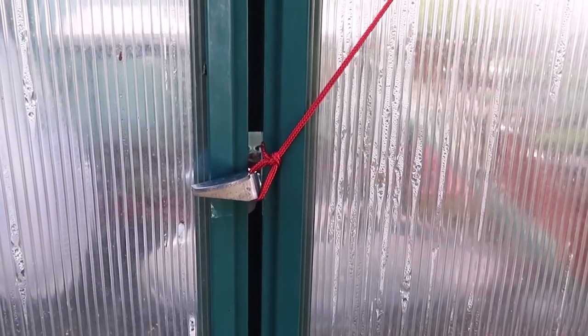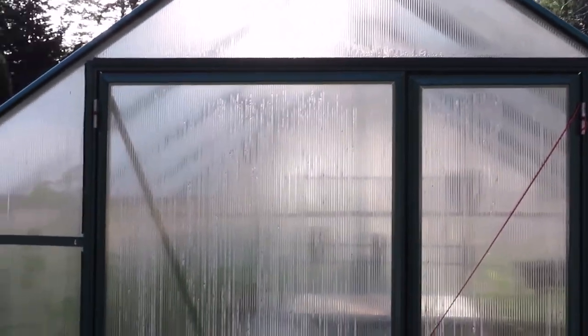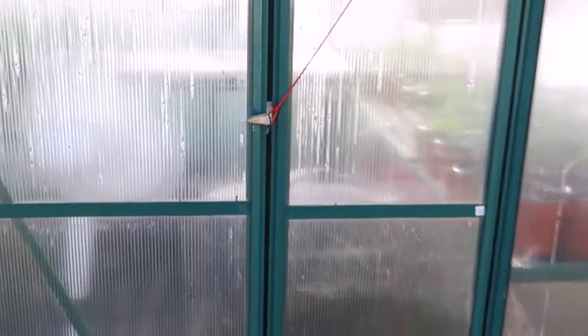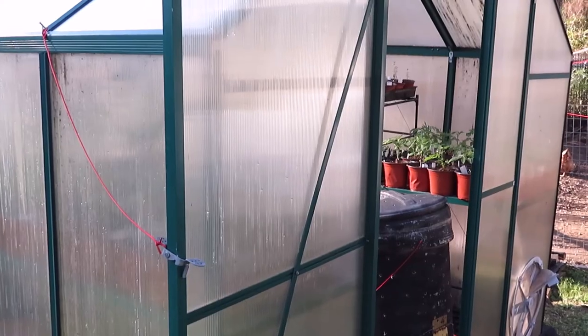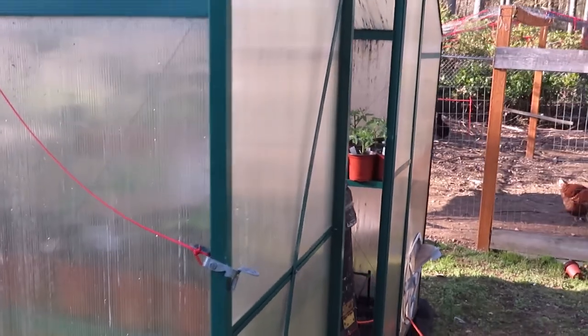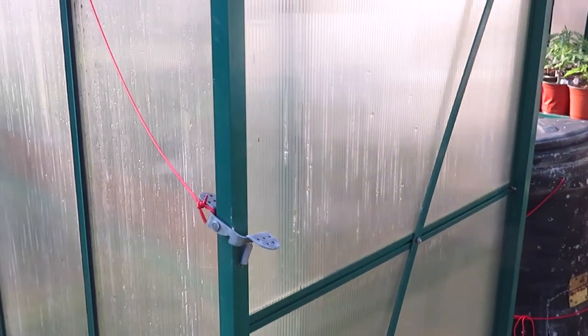I also use a bowline to connect the door to my greenhouse. The doors sometimes try to swing open. So I have a bowline down here to hold the latch up, and it goes across and hooks onto the top. When I want to keep my greenhouse door open, I take that same line and connect it to a nail that I sort of wedged in there. Keeps the door from slamming in my face as I'm walking out.